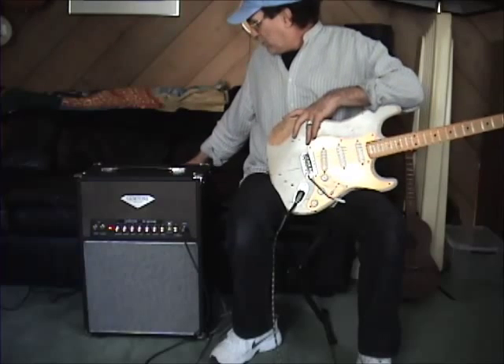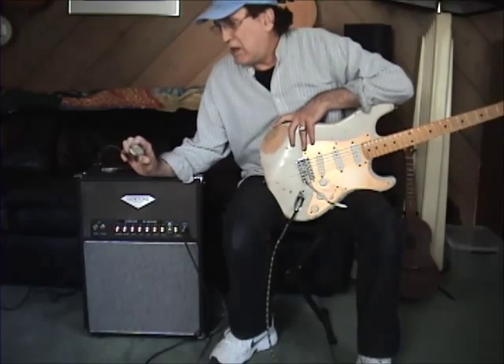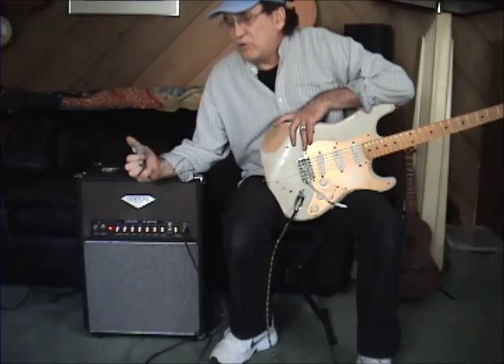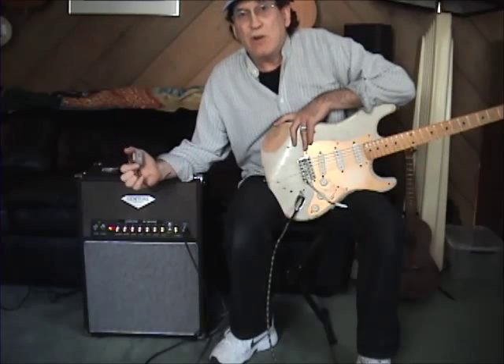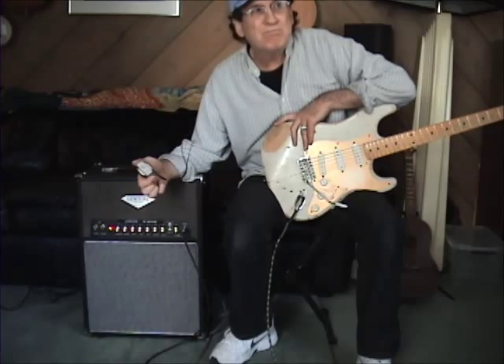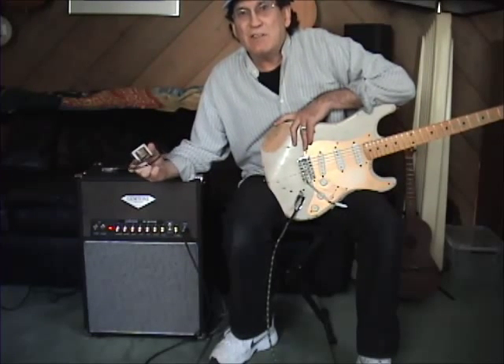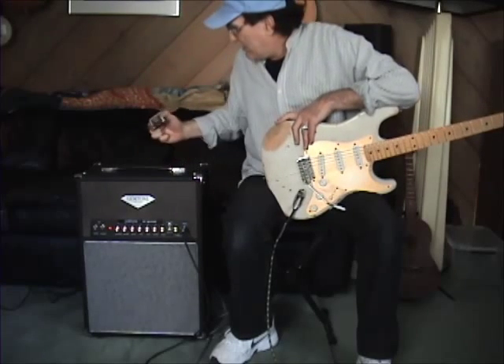One of the mods we did is that Alexander Dumble and Ken Fisher always build using a 3-Henry choke in their amps. I prefer the sound of a choke in an amplifier — it just smooths out the tone and makes the sustain a little smoother. Put it this way, you'll like the sound of it.